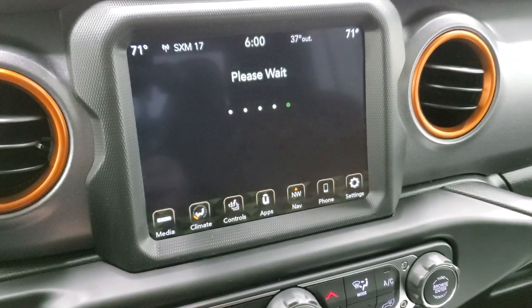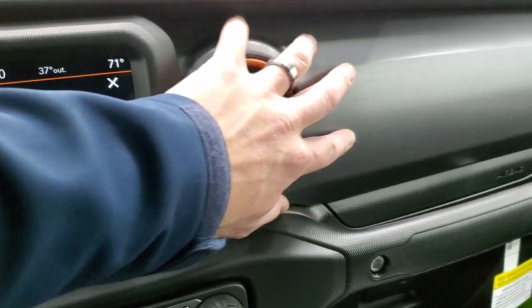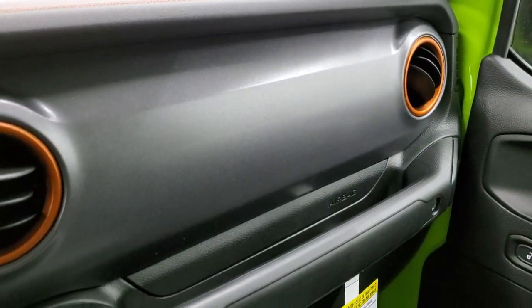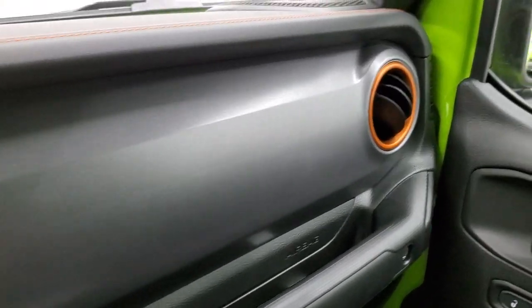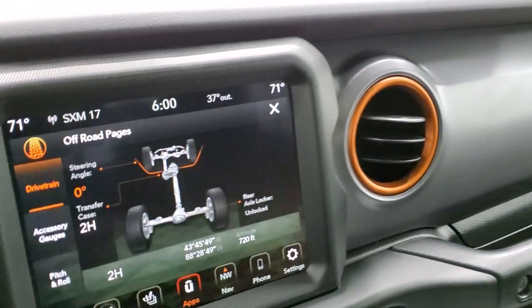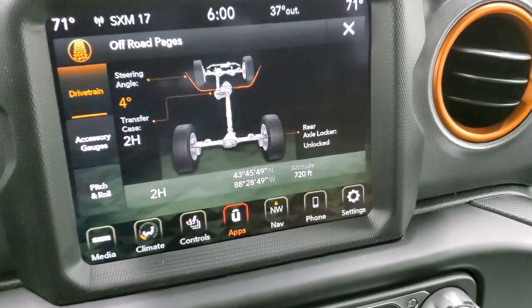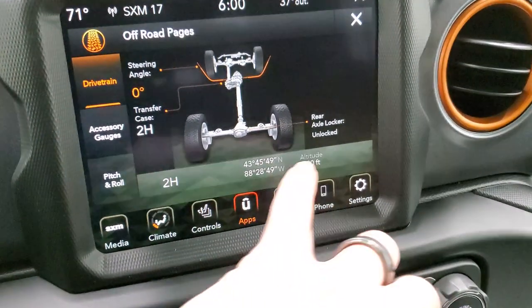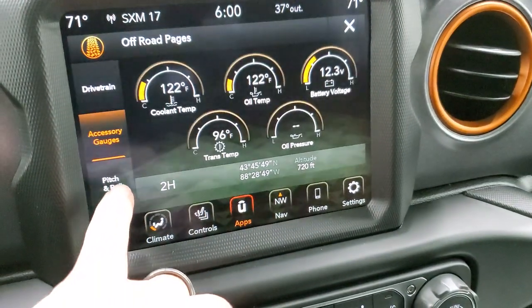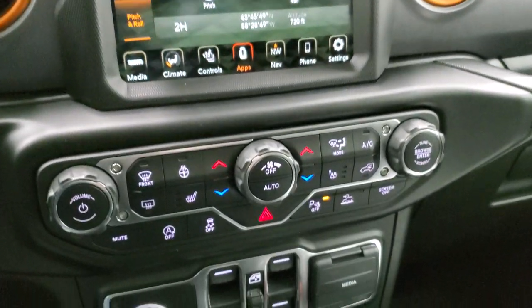The off-road pages take a second to load up. While those are loading, take note of the dash — it's got kind of a powder-coated granite crystal or mineral gray paint on there, with a little bit of texture to it. There are your off-road pages: you have your steering angle, transfer case, latitude, longitude, altitude, whether your axles are locked or unlocked, accessory gauges, and pitch and roll — nice especially if you're off-roading.